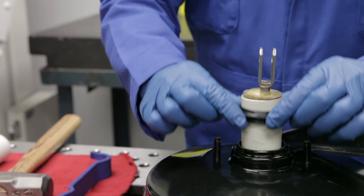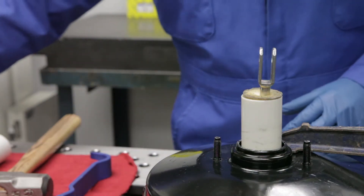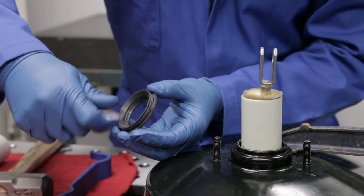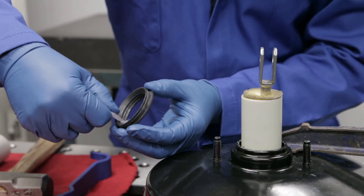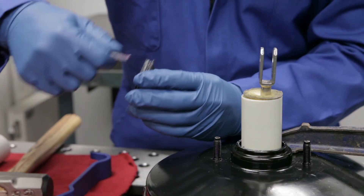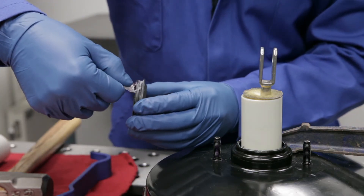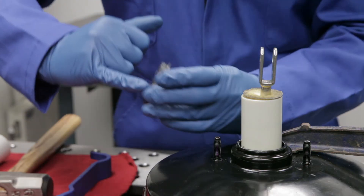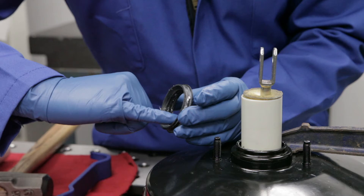Remove the old seal and wipe the booster plunger clean. Spread silicone grease over the outer ribbed areas of the new seal. Use only silicone grease, as other types of lubricant may soften, swell, or damage the seal. Spread a generous amount of silicone grease around the inner area of the seal as well.